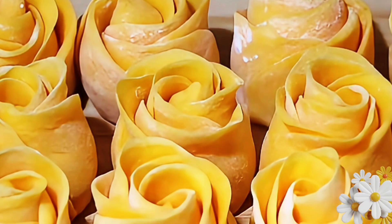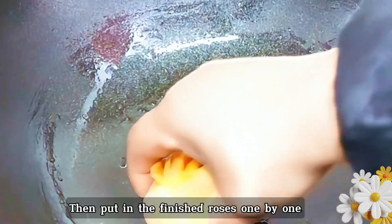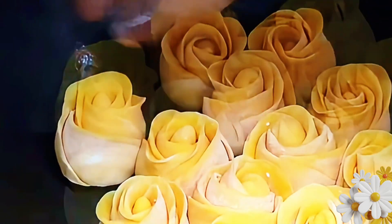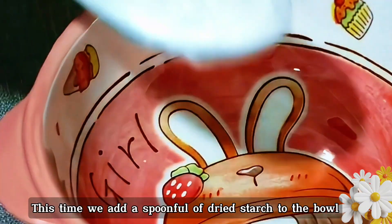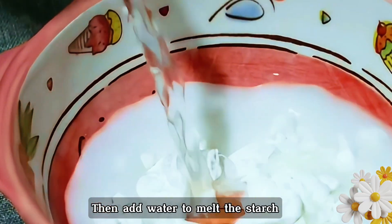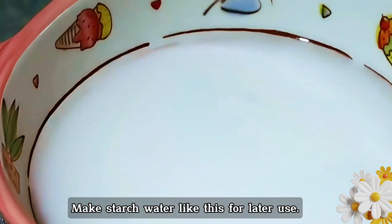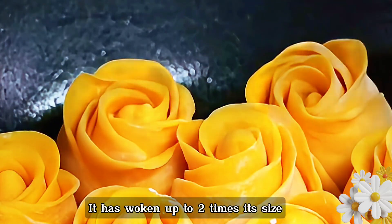Make all the roses at once. When done, prepare a pan and brush a little cooking oil in it, covering every edge and corner. Put the finished roses in one by one. Cover the pot and let them proof for a second rise of 10 minutes. Meanwhile, add a spoonful of dried starch to a bowl and add water to dissolve it into starch water for later use. Open the lid — they have risen to two times their size.